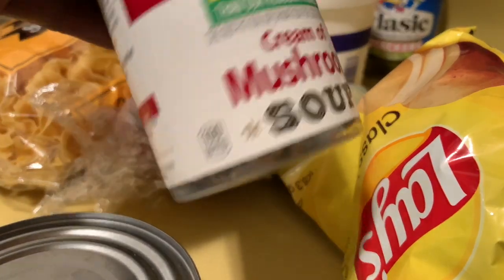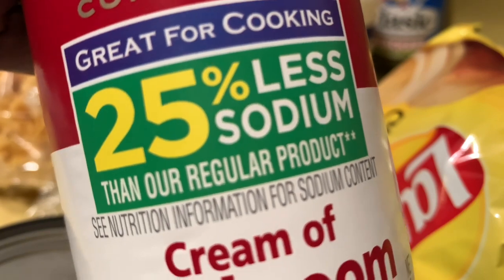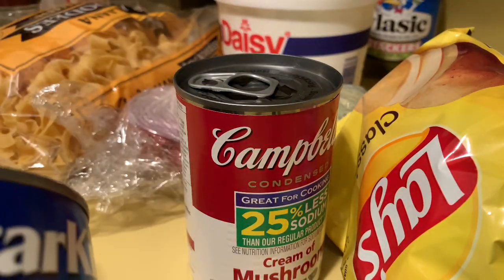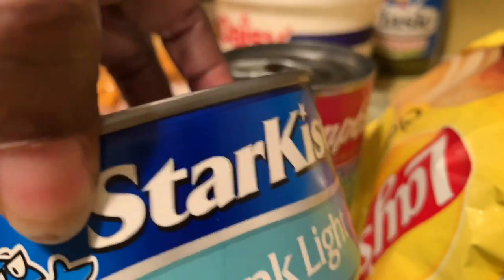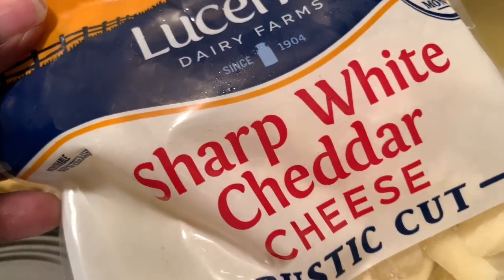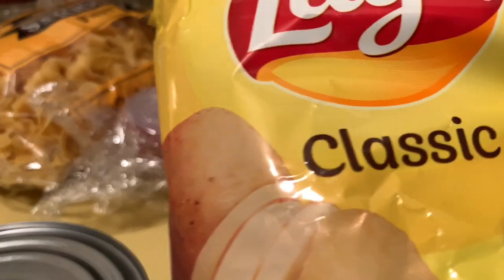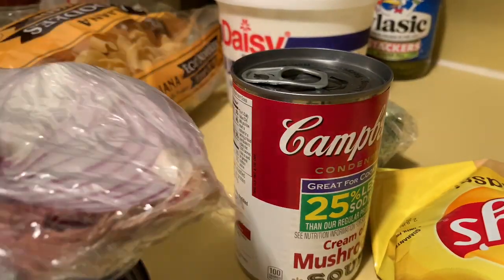All right, let's get this train on the track. Here are the ingredients. We will need a 10½-ounce can of cream of mushroom — I got the 25% less sodium, but you can also buy the regular can. I have a 12-ounce can of tuna. I usually like albacore, but I could only find the chunk light, so we're going to have to use that. I have an 8-ounce bag of sharp white cheddar, rustic cut.